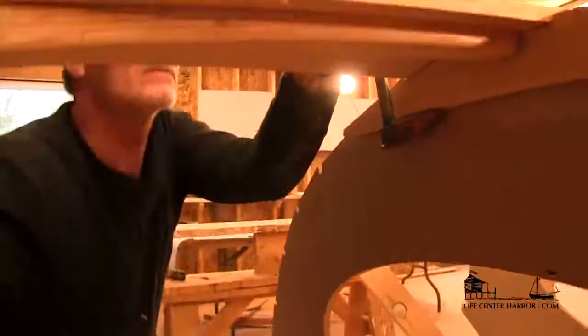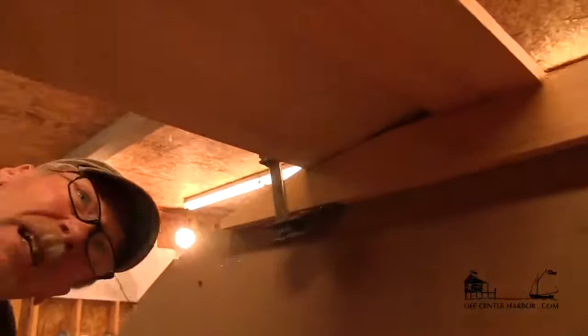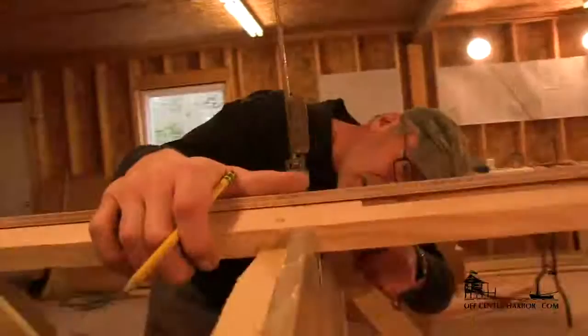We won't count our chickens until we've checked all the others, but so far so good. I'm going to make sure it's down on the keelson and look inside. It is really sweet and fair on that edge we were checking for the rolling bevel. I may have over-beveled this floor a little bit, but it's dead on the mold. And the keelson seam looks great, so that's where the miracle of thick epoxy will do us well.